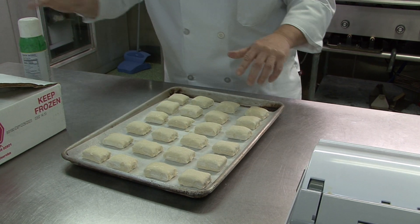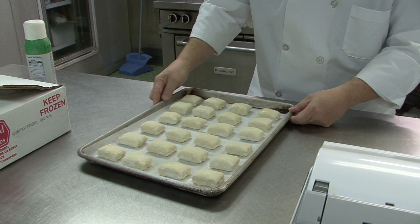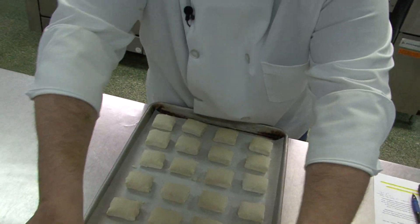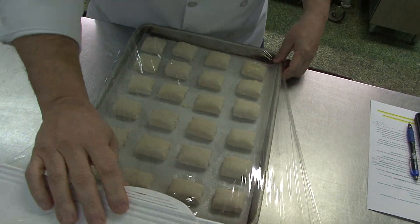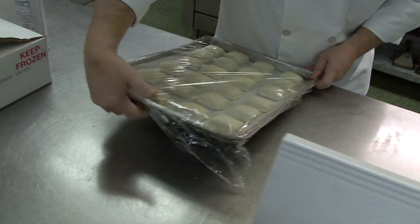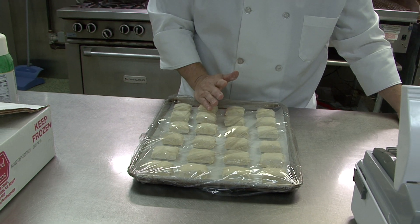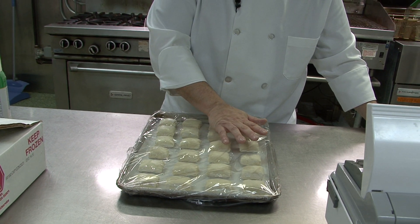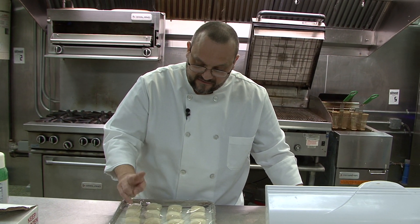That'll keep a barrier, keep them from drying out and also from sticking, because we're going to wrap them in plastic wrap. From this point, we're going to label them with a two-day use-by date and put them in refrigeration on a covered speed rack. They're usable after eighteen to twenty-four hours and up to forty-eight hours, so on day two.